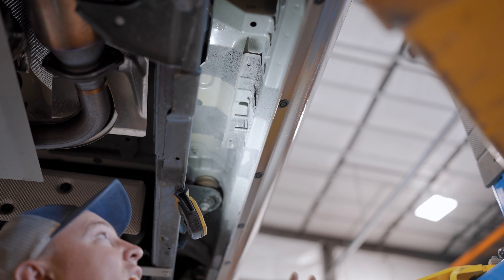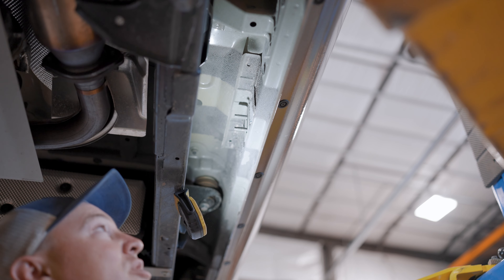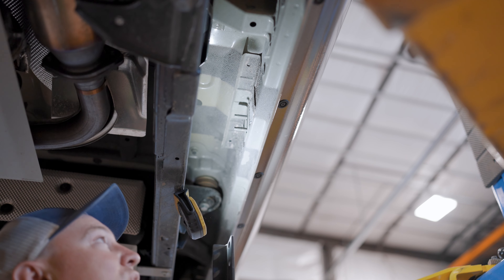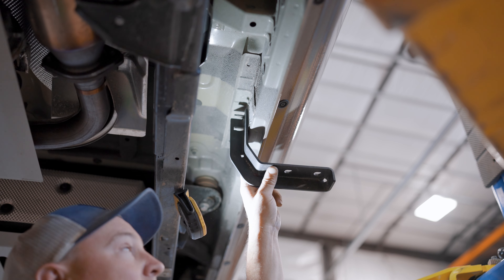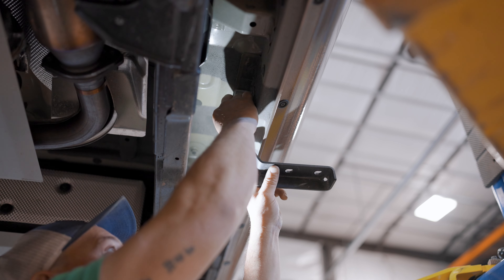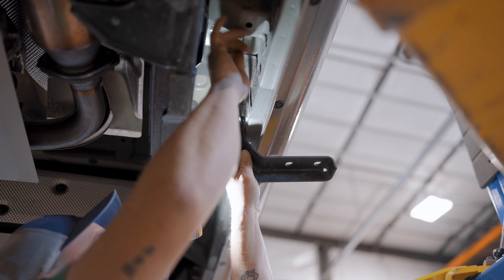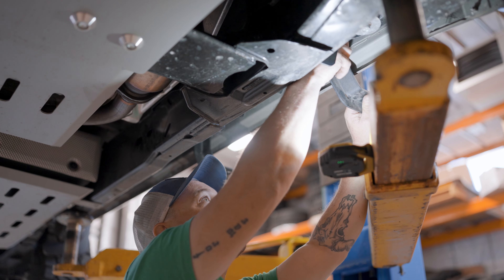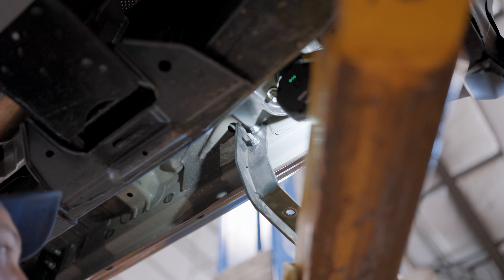We're under the vehicle on the driver's side, pointing out the factory studs — this is where we mount our brackets. There are three sets of studs on each side of the vehicle. The brackets are all the same, so orientation doesn't matter as long as they sit flat so the step can sit nice and level on top. Once in place, use the included nuts with a 13mm wrench. Get everything run up hand-tight first, align the step, then come back and tighten down.